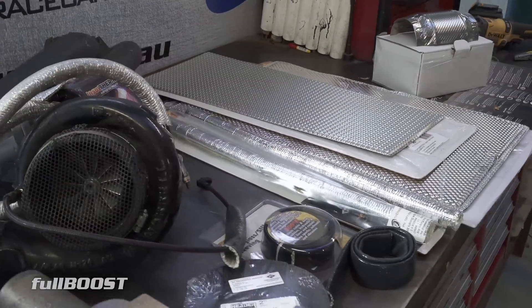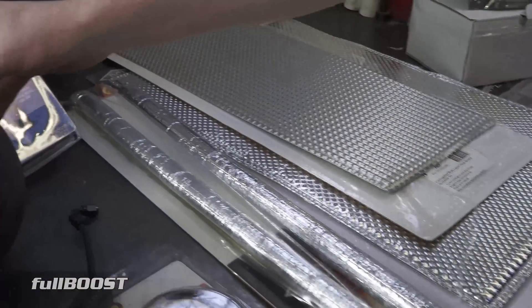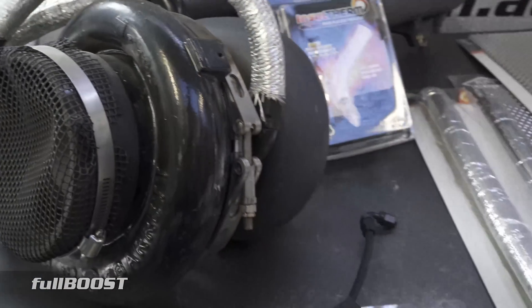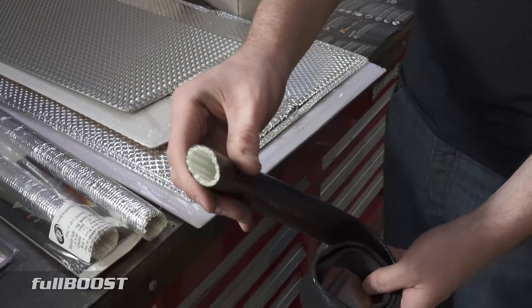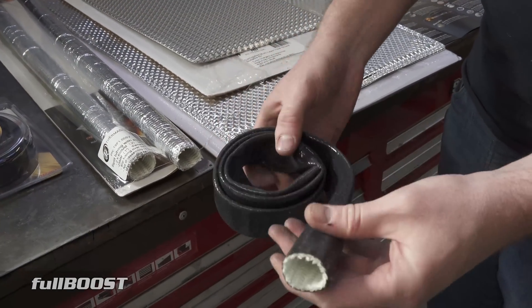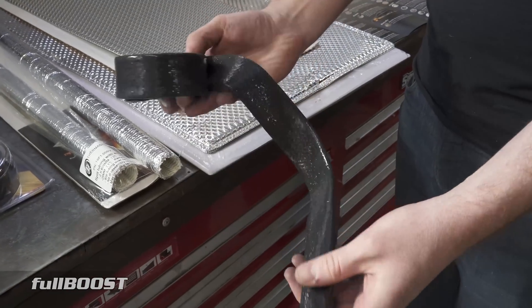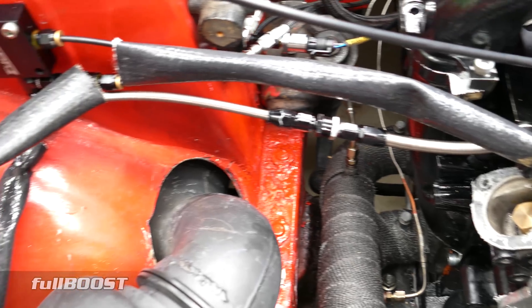The next product — and you can see we've used some of it on Project Redline — is a hose shield. This is a one-piece hose shield in silicone, rated up to about 260 degrees Celsius — that's 500 degrees Fahrenheit. I traditionally use this on vacuum lines or hoses that aren't going to be in direct contact with really hot surfaces, but where I still want that protection.